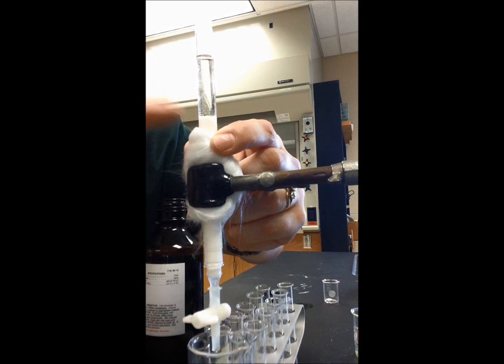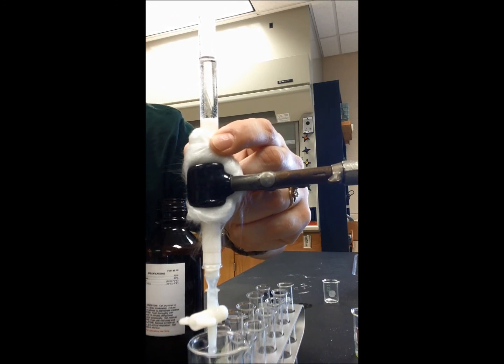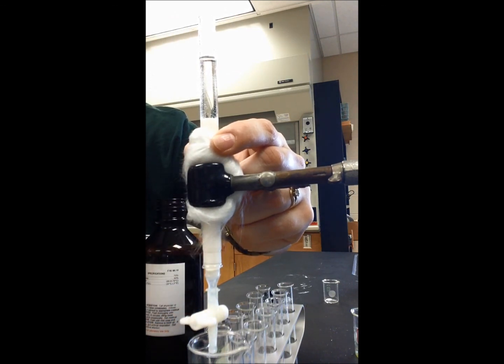Right here is the top of our alumina column, which is exactly how it should look. We want it to be approximately 10 centimeters up from the bottom of the column. I'm at about 8 centimeters, and that's good enough. So that is how you pack a column.